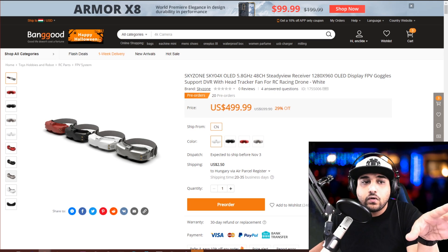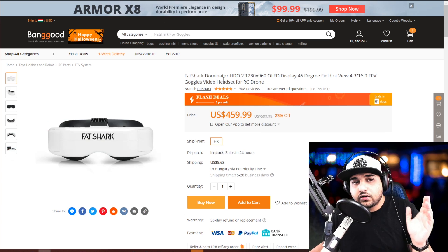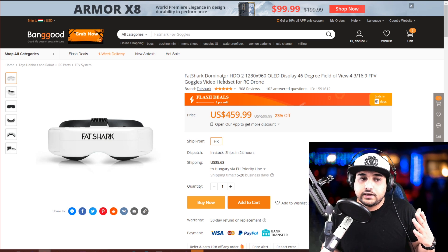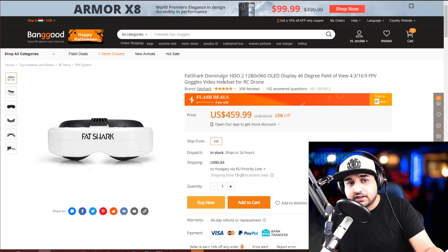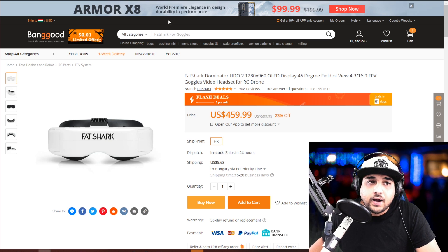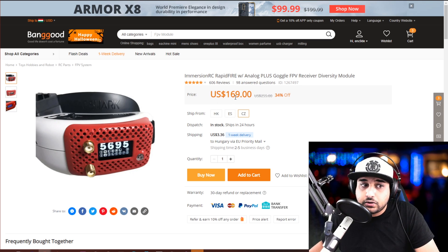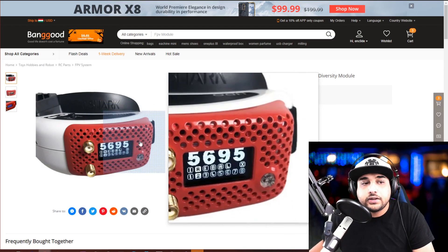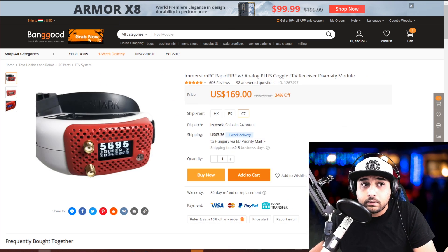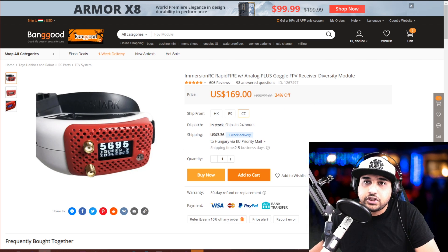The Skyzone 04Xs have just been released — nobody's used them just yet, but they should be really good since they're from Skyzone. Fat Sharks are the top tier of goggles in the FPV industry. However, the only problem with Fat Shark is they don't come with a module, so you have to buy that separately — you won't be able to fly until you purchase the module. The overall best module you can purchase is the ImmersionRC Rapid Fire. That's the only thing I put on it and it's quite expensive — 170 bucks just for that little piece. With the Skyzone and Eachine goggles, they do provide a module that is on par with that $170 one, so keep that in mind.